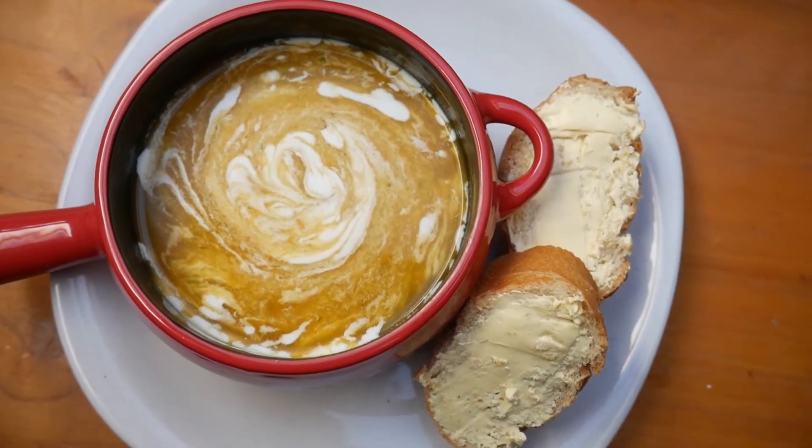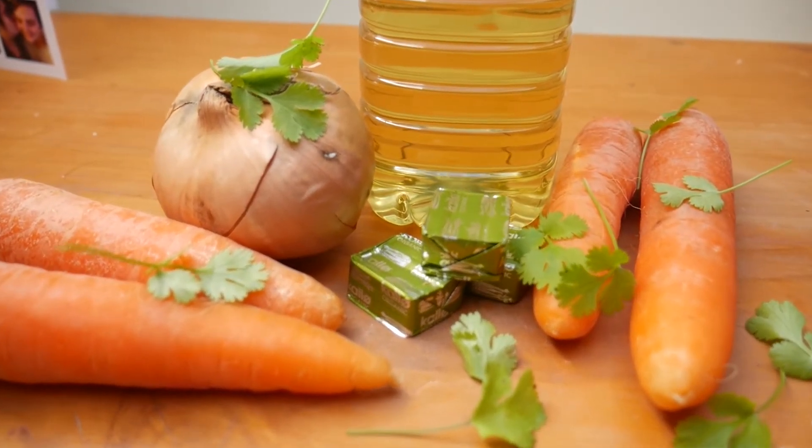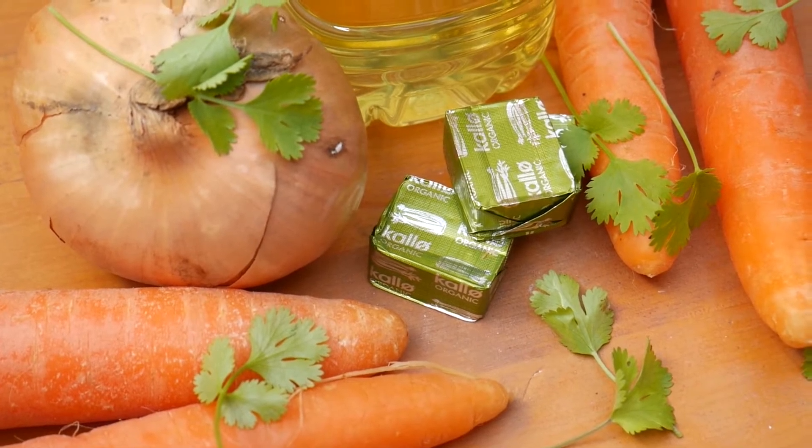Hello and welcome to another Veg Power recipe. Today we're going to make a light and delicious carrot and coriander soup.